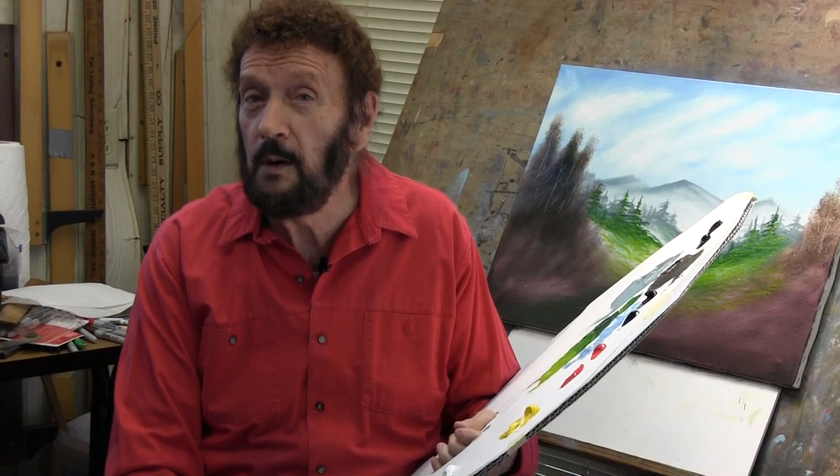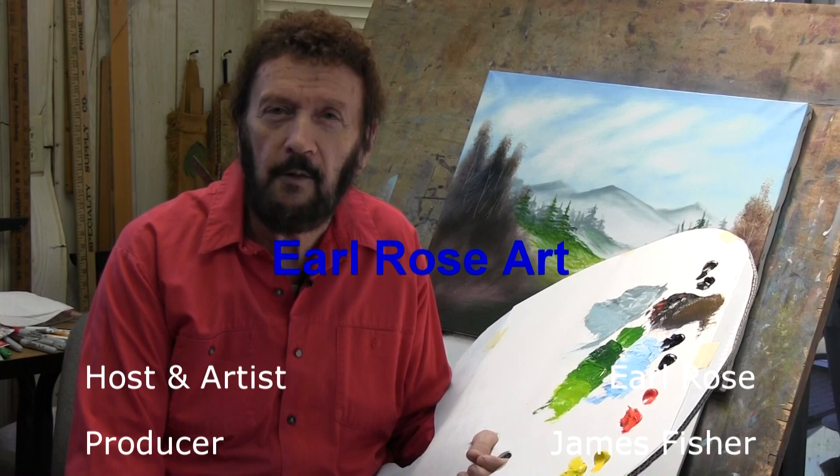Okay, we've got to leave you for today. But come back next week and we'll work a little bit more on our painting. Hope you've enjoyed this series, and if you have, give us a holler and tell us about it. And if you want to buy one of our prints, just call the number on your screen. Thank you so much. Goodbye. God bless. Bye.